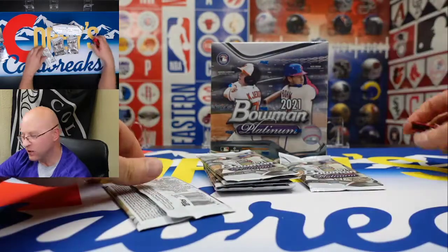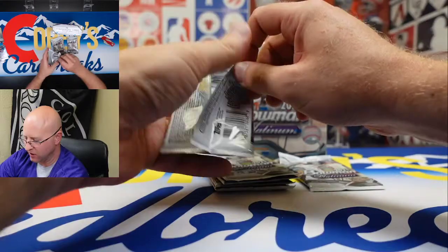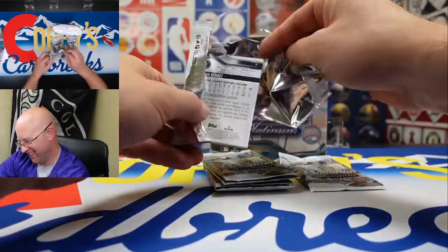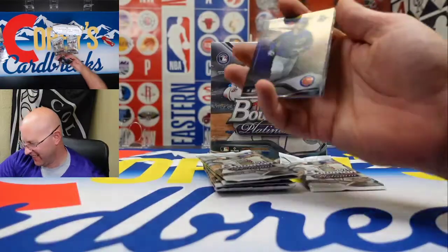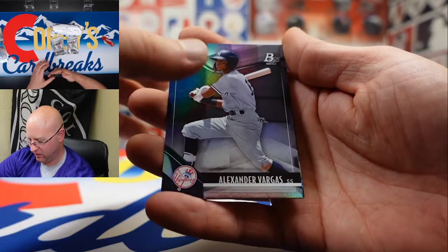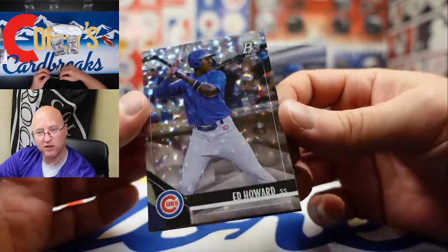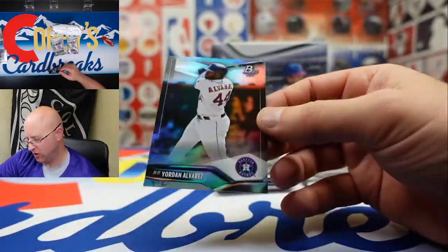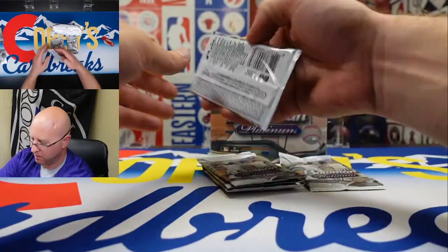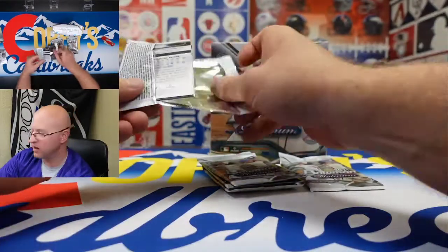I don't usually have this problem — unwrapping the cards is not usually something I struggle with. We got Chris Bryant and Alexander Vargas, and there's Edward Howard. Hyper. And Yordan Alvarez.